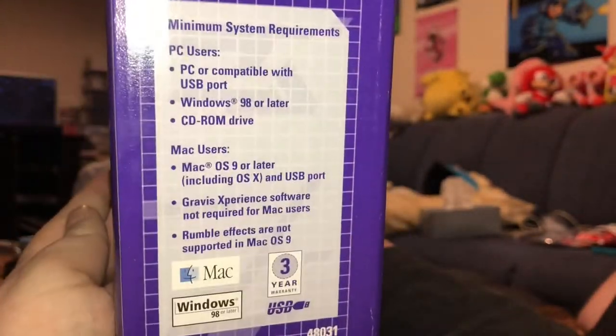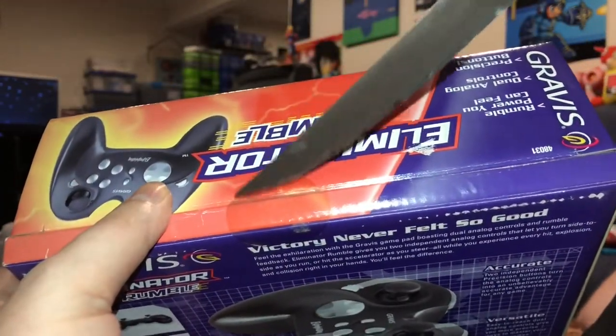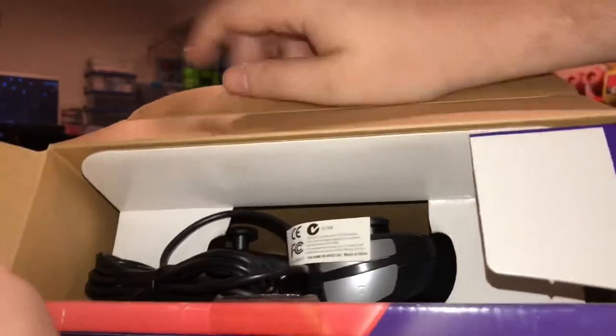Look at these specs — Windows 98, OS 9. Yeah, this thing is probably about 20 years old at this point, but again, still sealed in the box and it has a USB connector, so what the heck? Let's give it a shot.